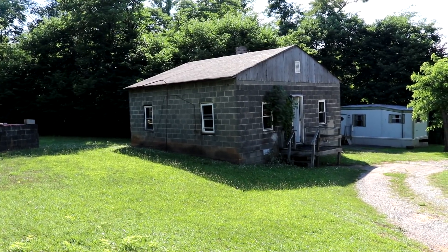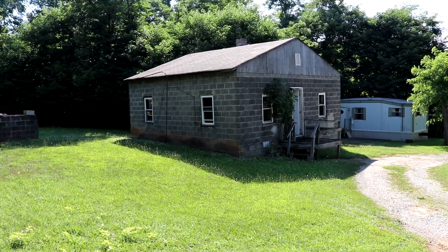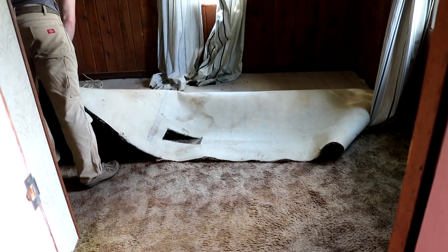Hi everyone, thank you for joining me here in this video. The particular house I'm showing here is a house I bought for under $12,000 with the intention of renovating it for rent or to sell.